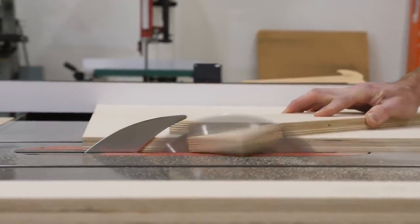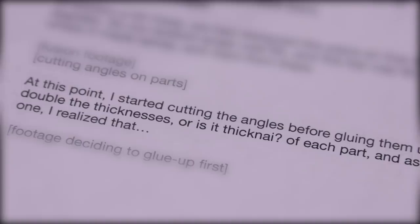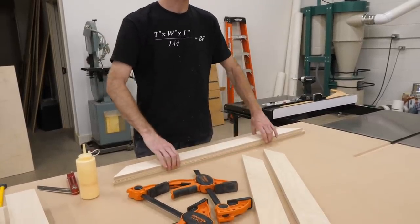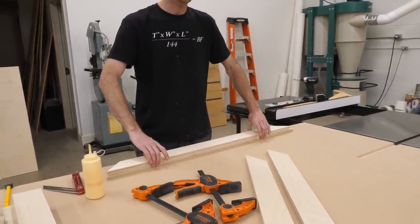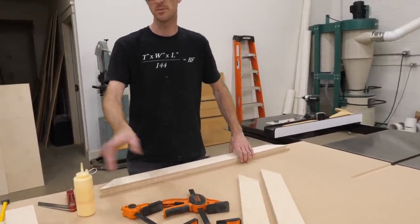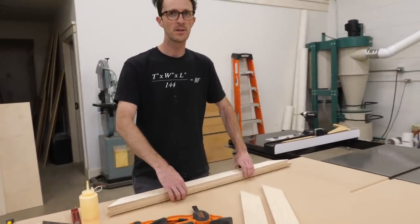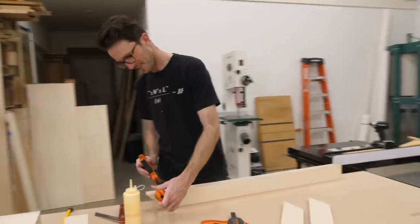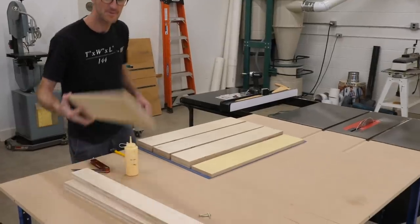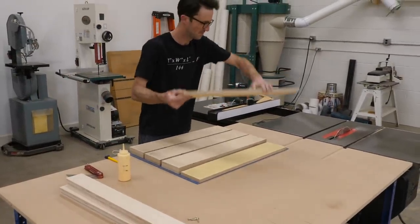I started cutting the angles before gluing them up because I wanted to double the thickness of the base. But just as I was about to clamp the first one I realized we should have glued them up first and then done all the cuts — just working with thick pieces. You live and learn — that's what happens when you try to rush a project. So I glued up the rest of my blanks before shaping.